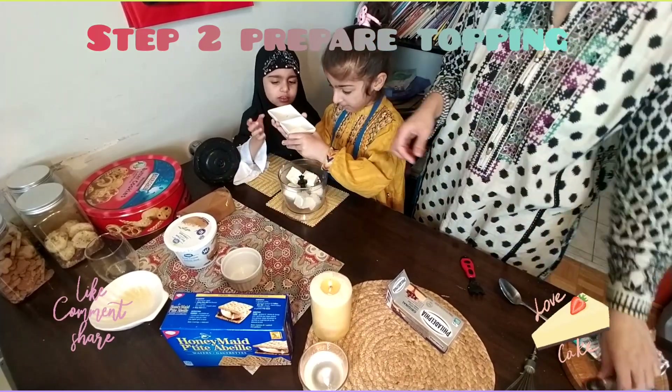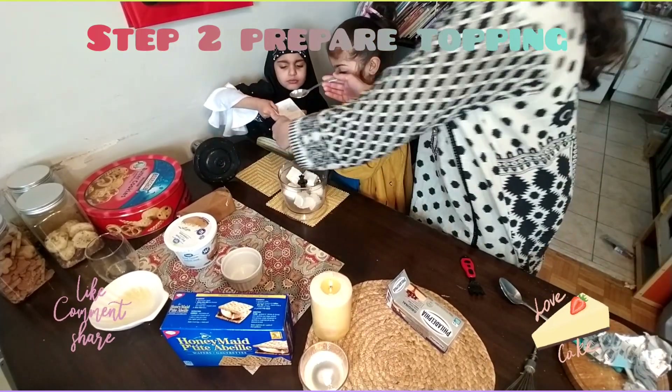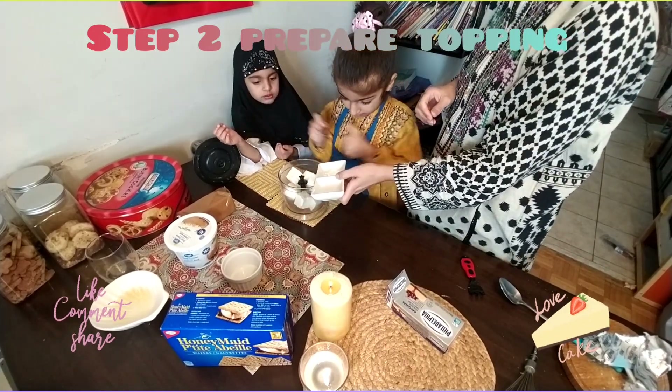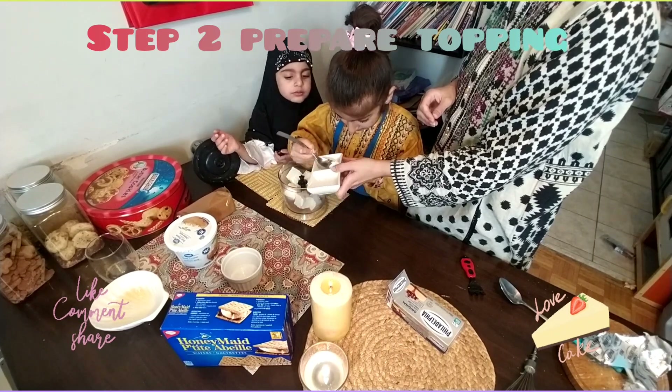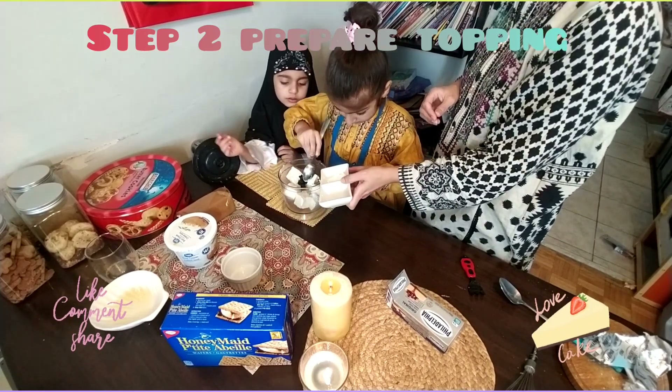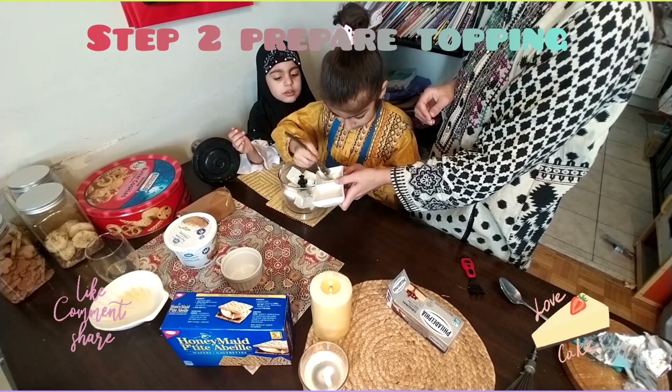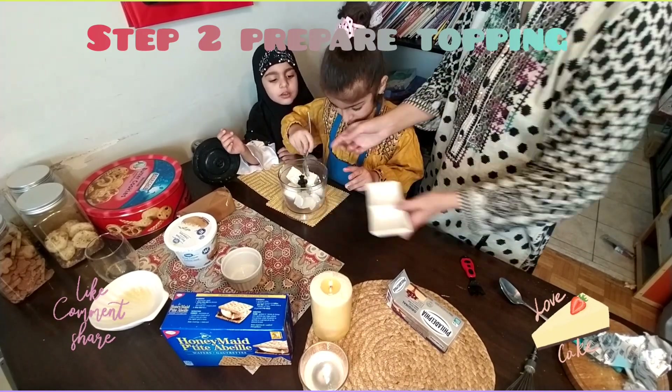We will take one teaspoon of corn starch from the spoon, a little bit more. That's it. Now blend.